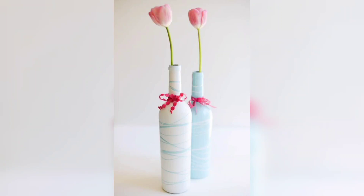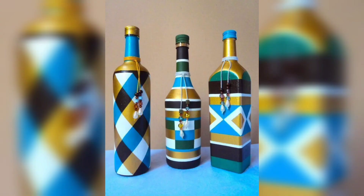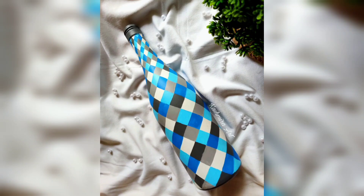Hello everyone and welcome to my video on creative glass bottle arts. In this video I will be sharing some amazing ways to repurpose and decorate glass bottles, turning them into beautiful and unique pieces of art.